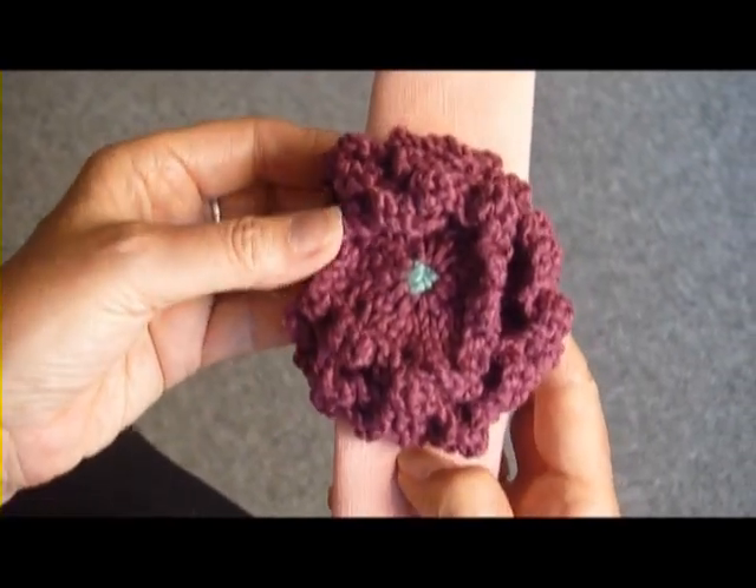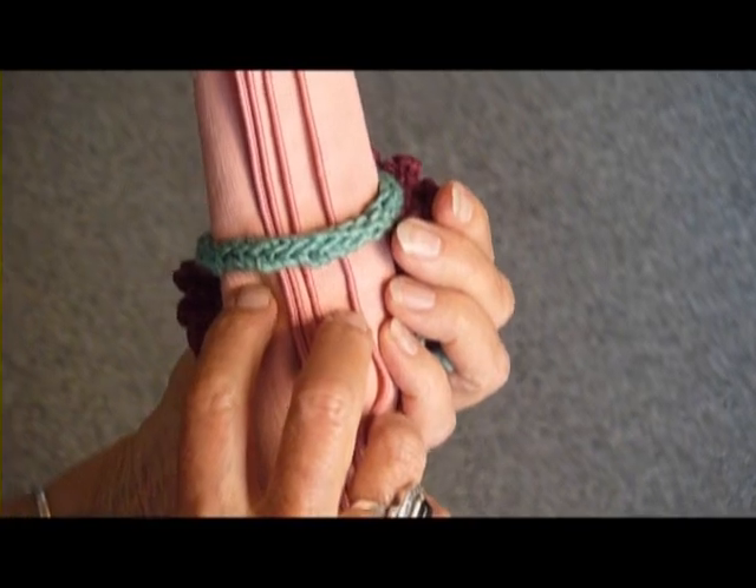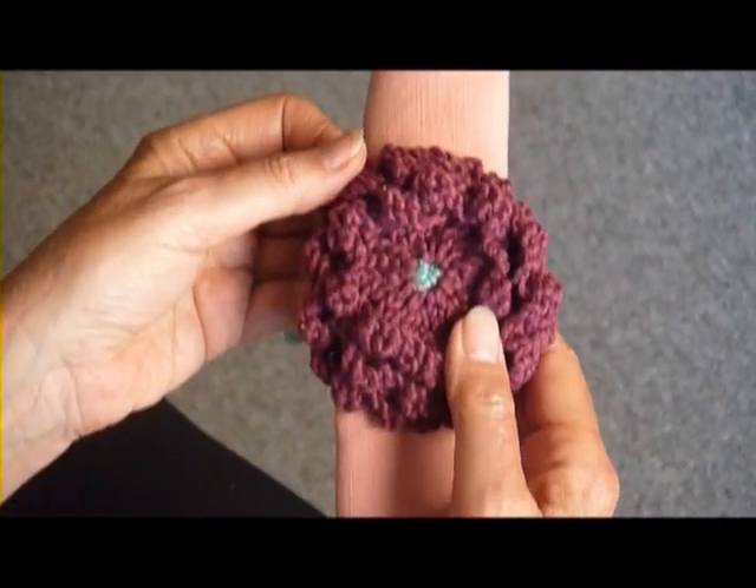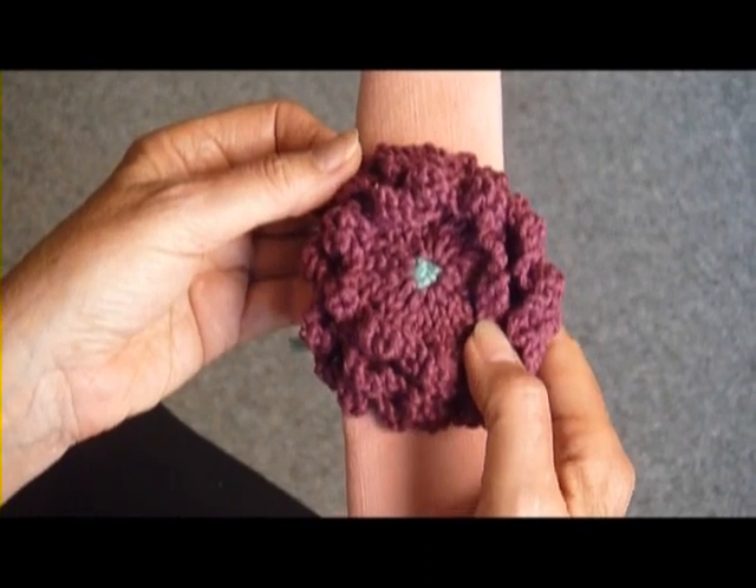And here it is again, the whole thing assembled. It's really easy, makes a fun gift, and it makes a really pretty way to set your table.